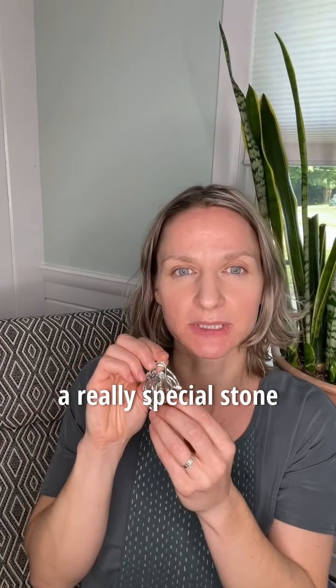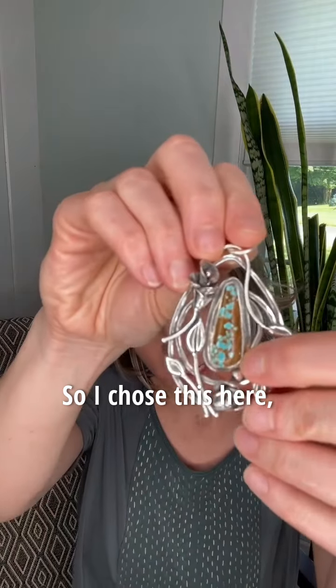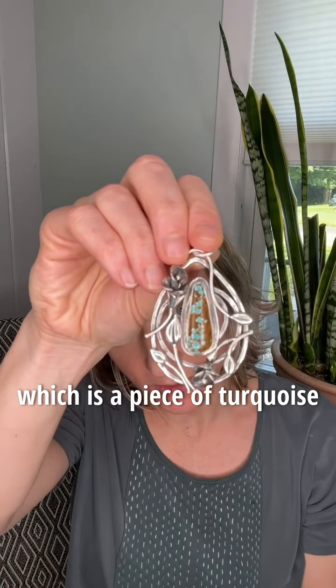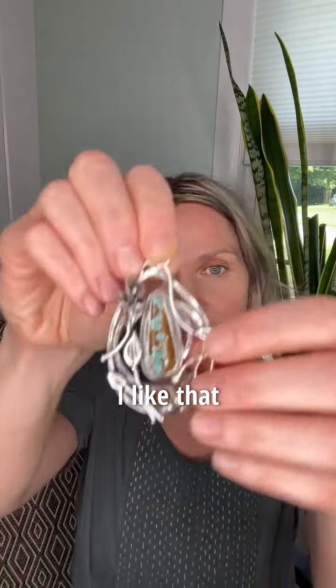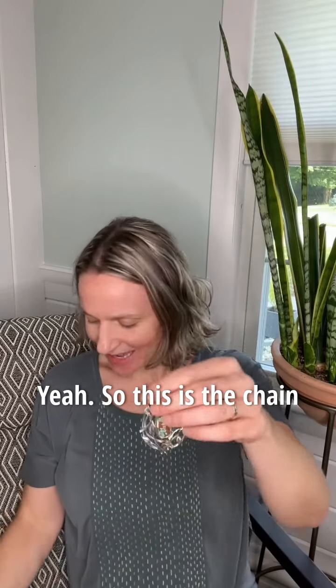I wanted to put a really special stone with all these cool elements, so I chose this piece of turquoise from the Number Eight mine in Crescent Valley, Nevada. I like that it has little blue speckles with a brown-black background.